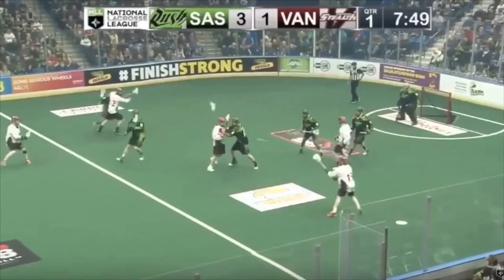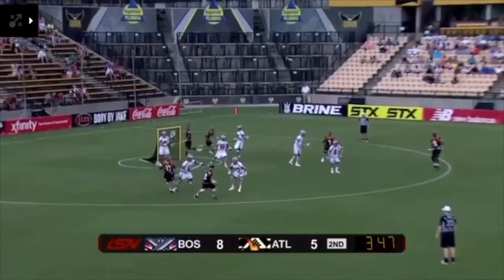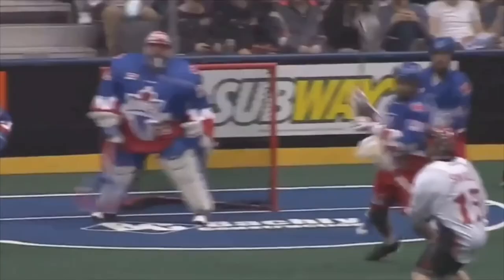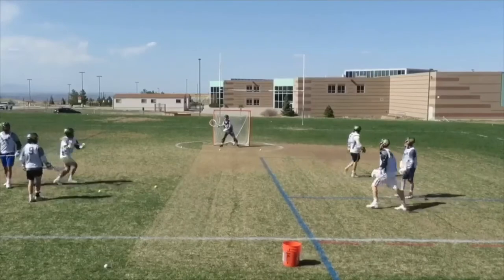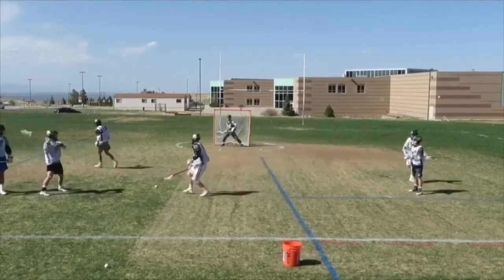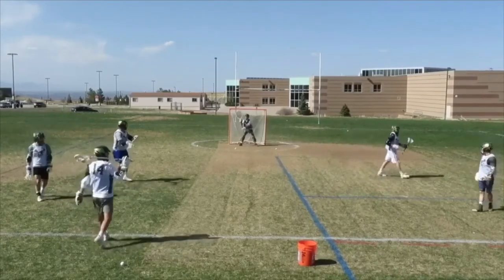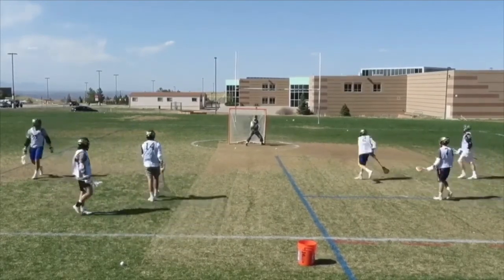For outside shooting we work on a technique called low-high wind-ups. Notice how the shooter is going to fake low, lift up, and then shoot. The low-high wind-up — Kevin Rice is a master of it — is very difficult for goalies. When you fake low and lift up, you can manipulate the goalies, so we work on this in practice all the time: low, high, and shoot. It's a double fake in and of itself, and it allows players to learn how to be super deceptive shooters.